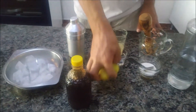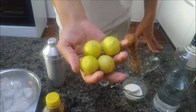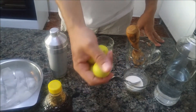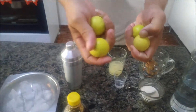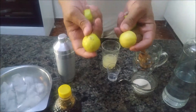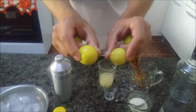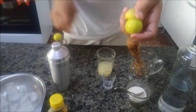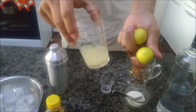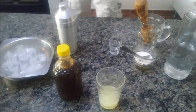E hoje eu tô usando um limãozinho diferente. Pra quem não conhece esse limão aqui, da nossa região ele é conhecido como galeguinho. Eu sempre confundo os nomes do limão. Já exprimi quatro desse aqui dentro. Quatro sucos de limão galeguinho.